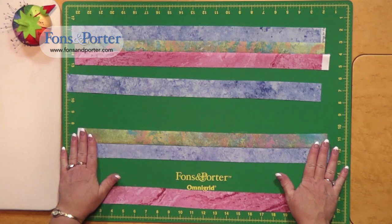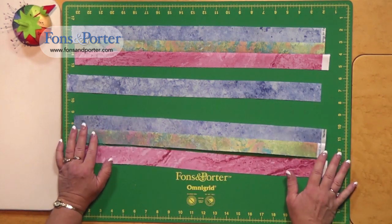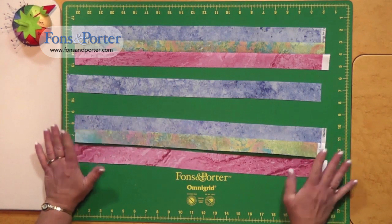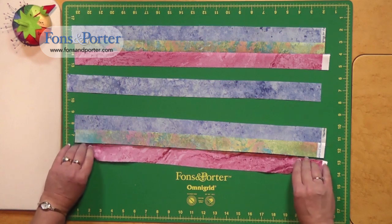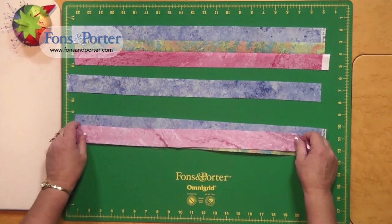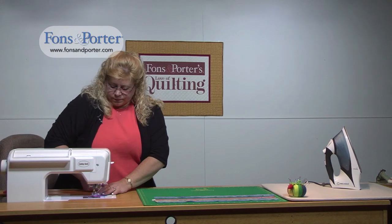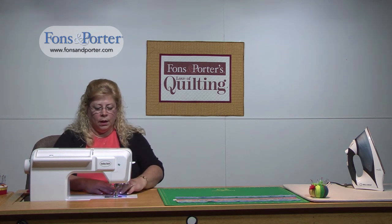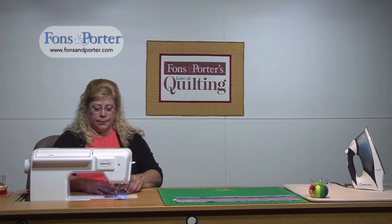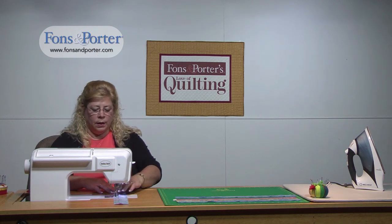From here we're going to add our next strip. I have them laid out in order: blue, then colored, then pink. The first time I stitched, I started from one end and stitched down. To help keep our rows straight, when I do the next strip I want to start on the opposite end. This will help alleviate some of the wackiness that can happen with strip sets. For this strip set I'm only putting together three strips, but if you're going to do several strips, it's easier to do pairs and then put the pairs together — that'll also help keep them nice and straight.